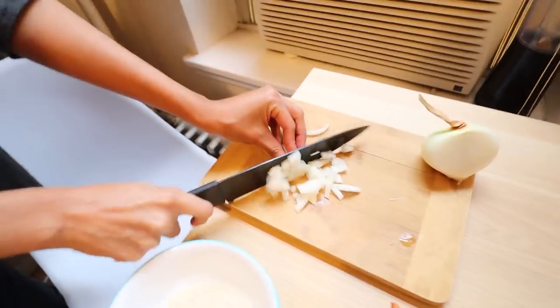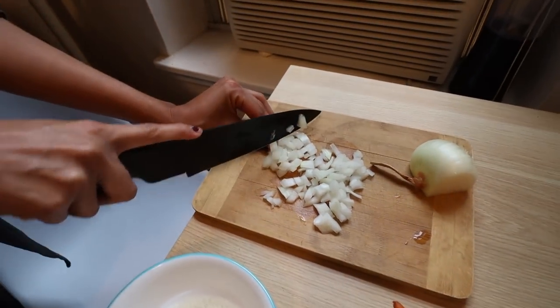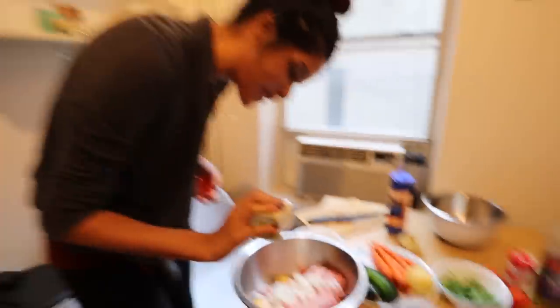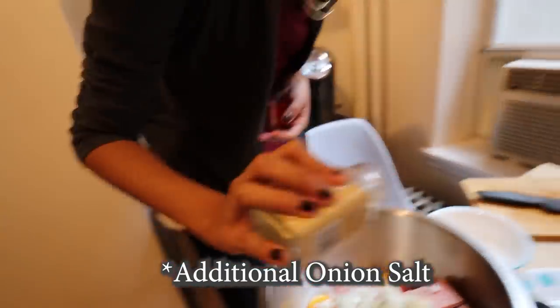I used one quarter of a medium onion — not very big. John and I don't like to eat a lot of salty stuff, so I put just a little bit of salt, but it's up to you. Just a little salt — I don't know what people's definition of a little salt is. As I say, we do it grandma style, so just a little — maybe a little spoon, I don't know.